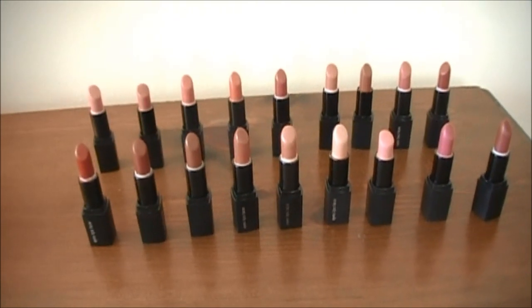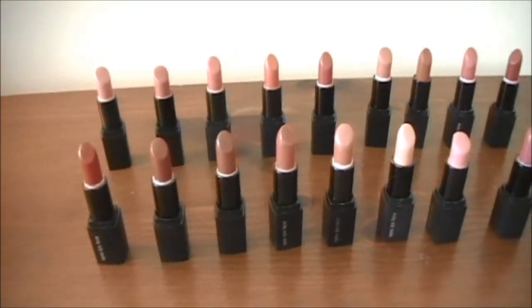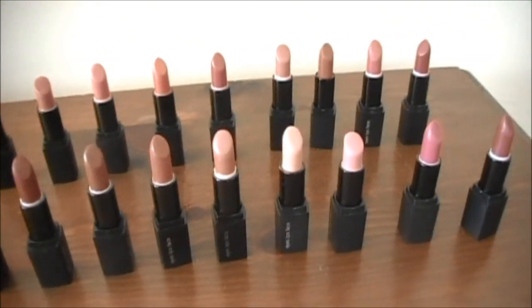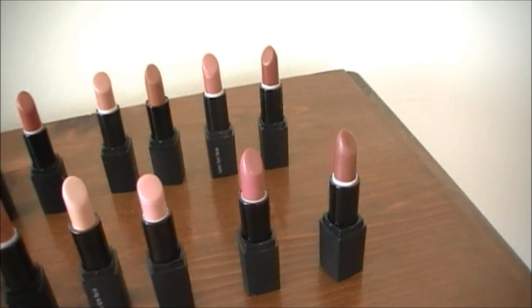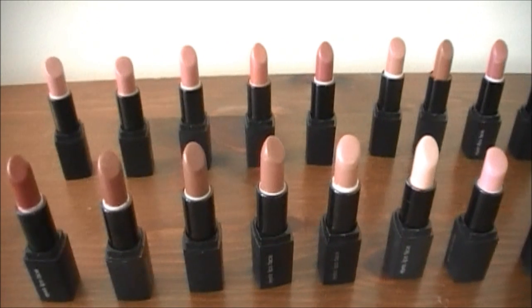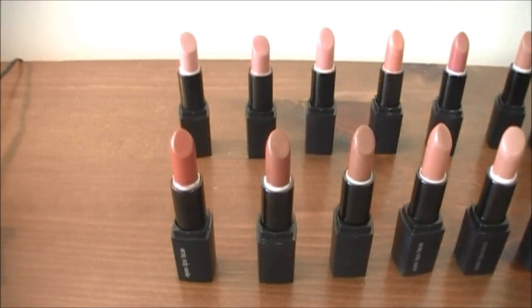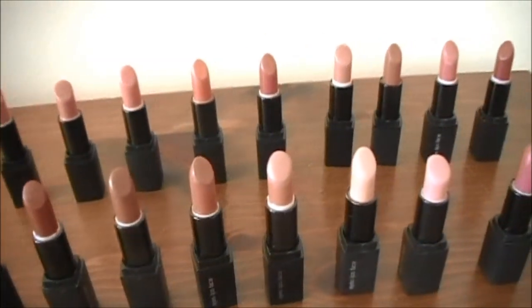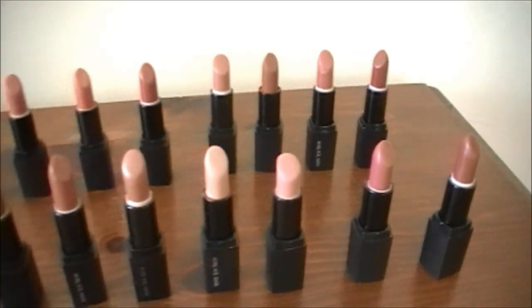Alright guys, so that's it — that completes all the swatches and all of the e.l.f. mineral lipsticks. I hope you guys enjoyed this video and I hope it was helpful. If you have any questions or comments, just leave them down below. Give a thumbs up to this video if you did enjoy it, and please subscribe so you don't miss out on new videos — it's completely free. Thank you guys so much for watching, and I will see you next time. Remember, smarter beauty is better beauty. Bye guys!